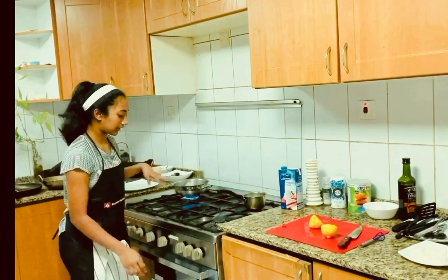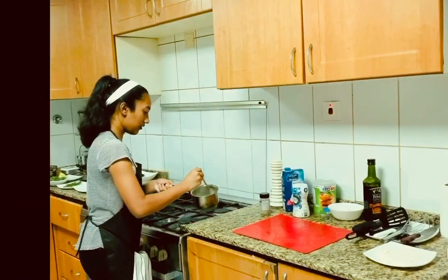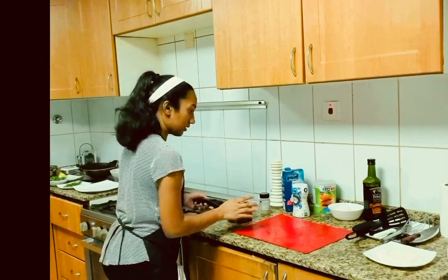The potatoes are cooked and I've checked the temperature. The sauce has thickened out a bit, and we can finally add some fresh dill.